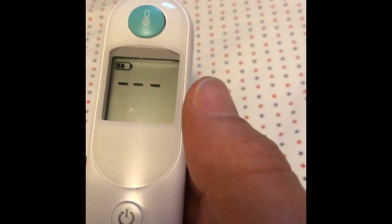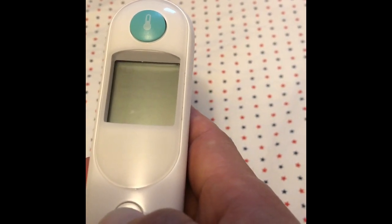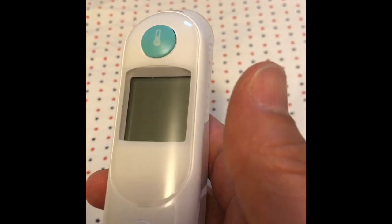Which is the mode I'm using right now. I turn it off. So that's how you toggle from Fahrenheit to Celsius mode.